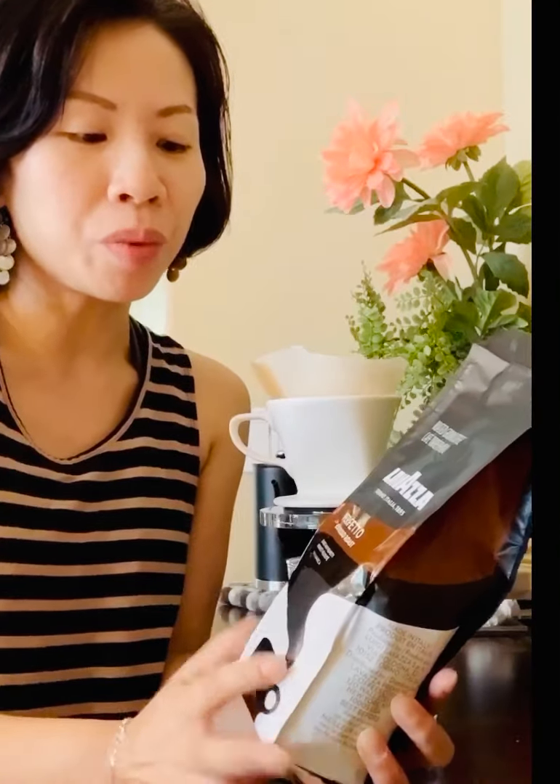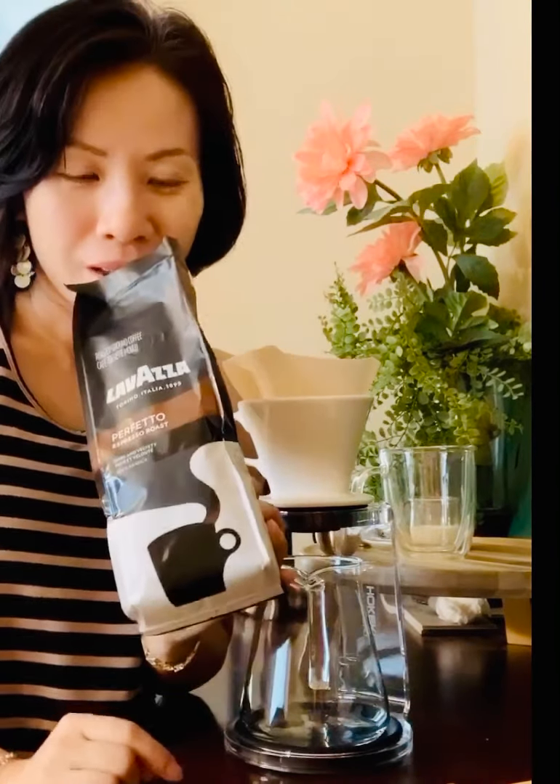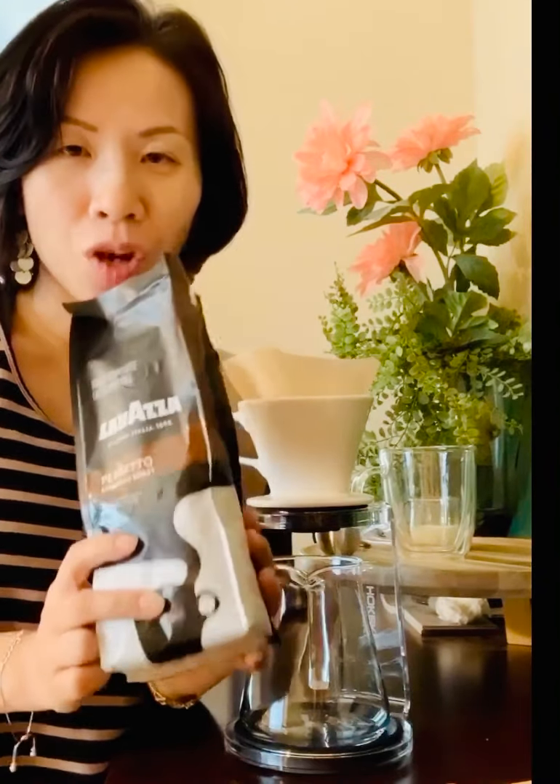This blend is called the Espresso Roast Perfetto. It's supposed to be very dark, velvety, and smooth. I opened it up and the aroma coming out is amazing — it smells like caramel and nutty, and slightly chocolatey too.